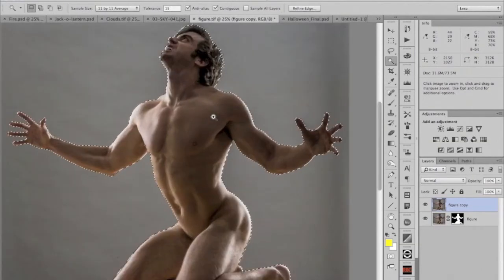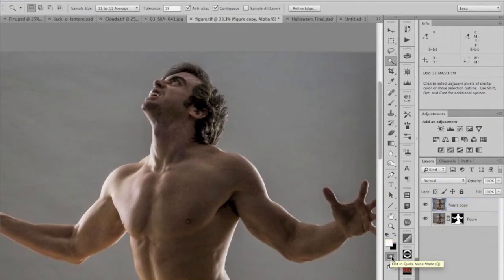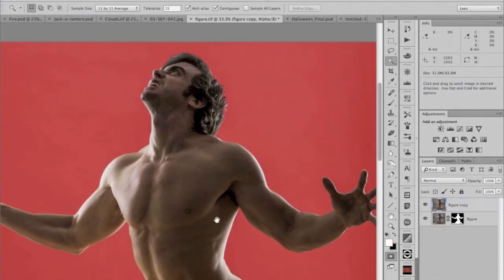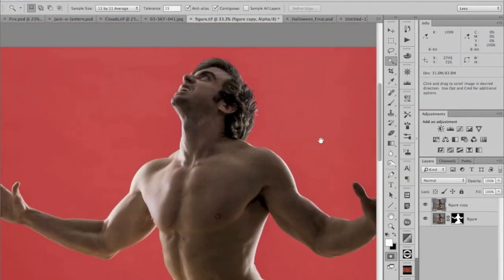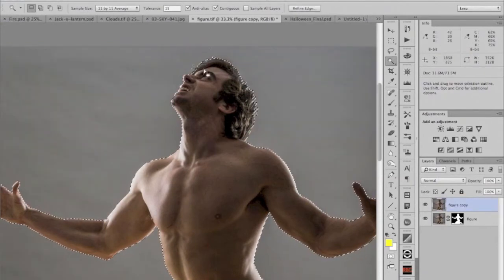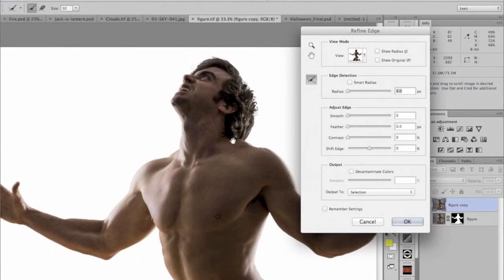I can check the selection by going to Quick Mask mode — this little icon down here, or hitting the Q key. I do that to make sure I don't have little pinholes in what will ultimately become the layer mask. Once you have the marching ants and a selection tool handy, you'll notice in the tool options bar the Refine Edge button. We're going to click on that to build some detail into this edge.